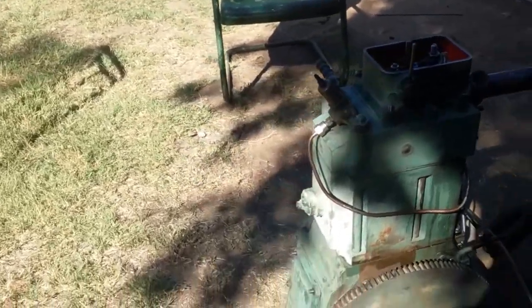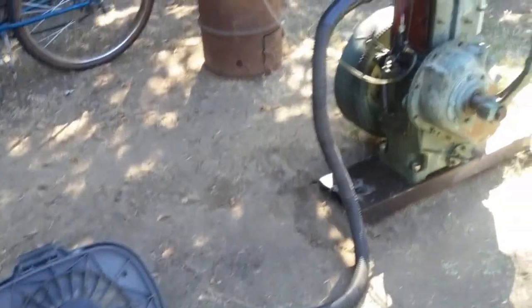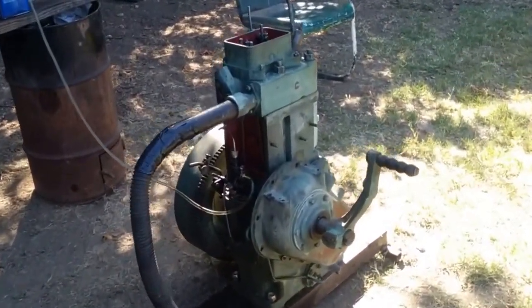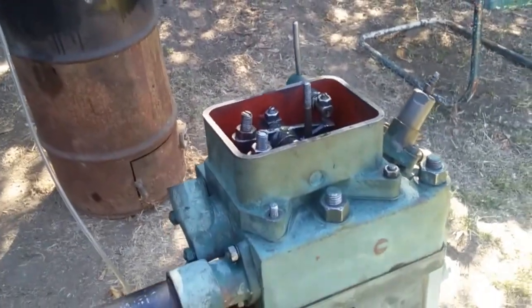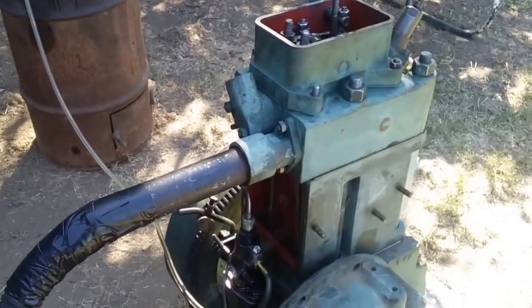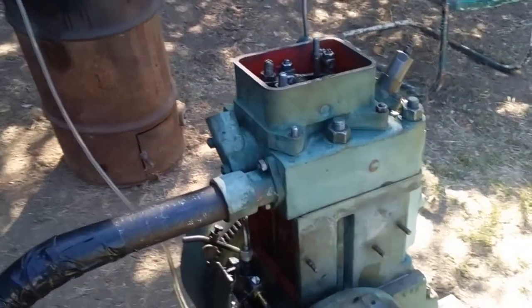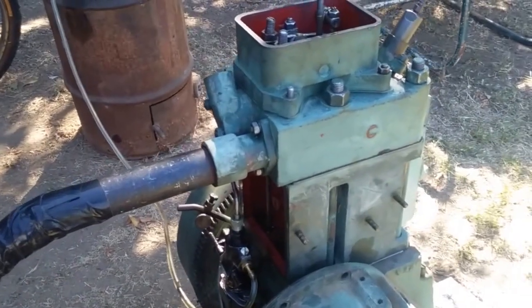Hey there, thought I'd try to make a little video of a project I'm working on. It takes a single cylinder Indian diesel, which was originally a four-stroke diesel, and I've modified the cam to open the intake and exhaust valve, making it a loop scavenged diesel. I'm using a shop vac to push the air through the engine. Later it'll have a supercharger on it, but I just wanted to see how this would work.